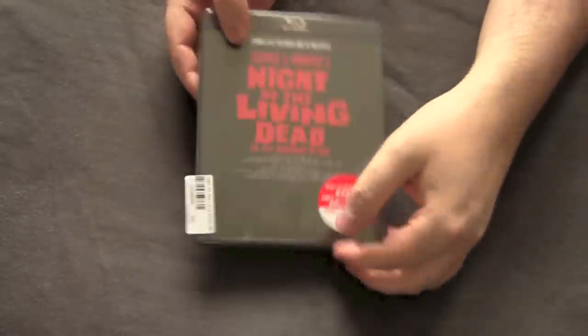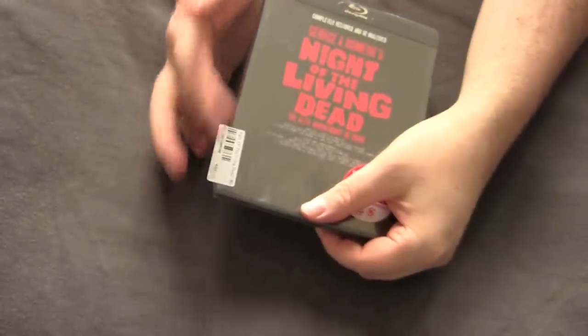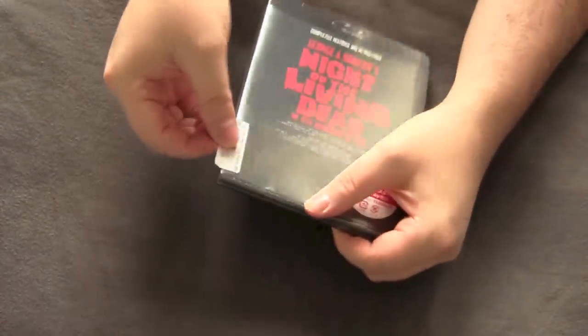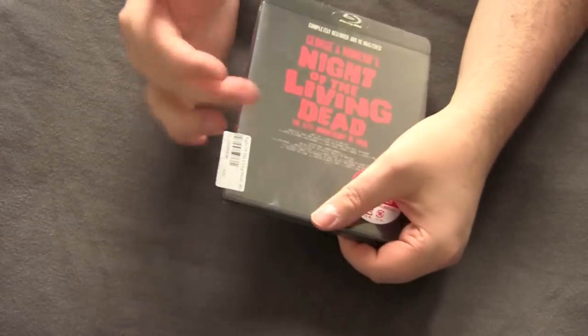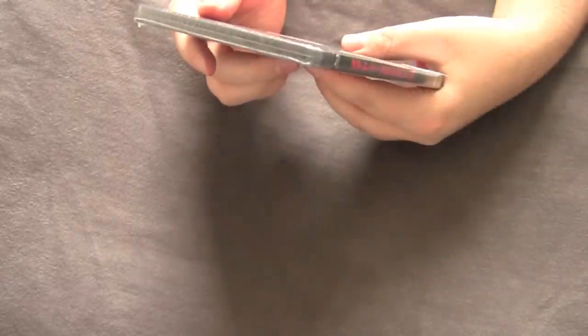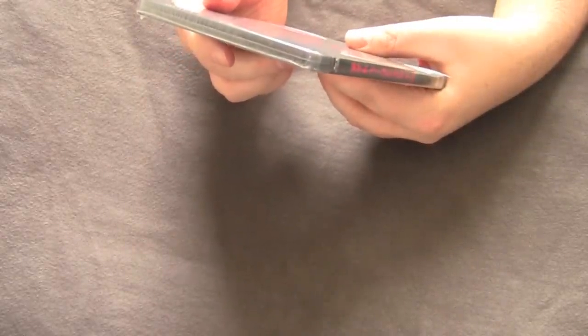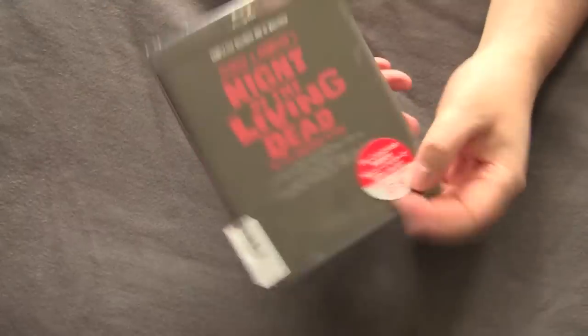On the front there's a little tax sticker or barcode — I don't know if that's from the store or what. It's in Japanese, just telling you it's on Blu-ray and stuff like that. The price looks like it was 3,990 yen or 3,800 yen — I don't know what the difference is.